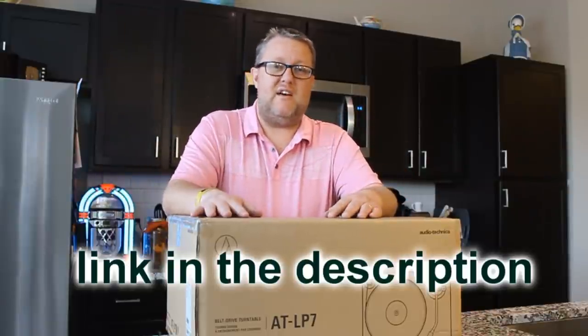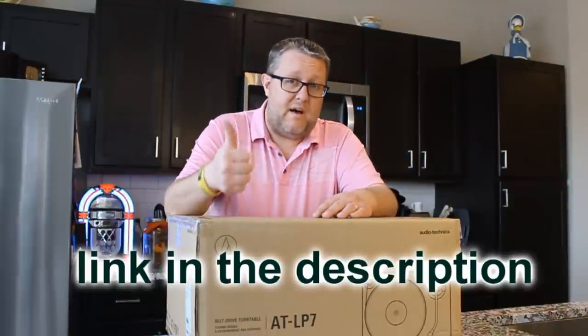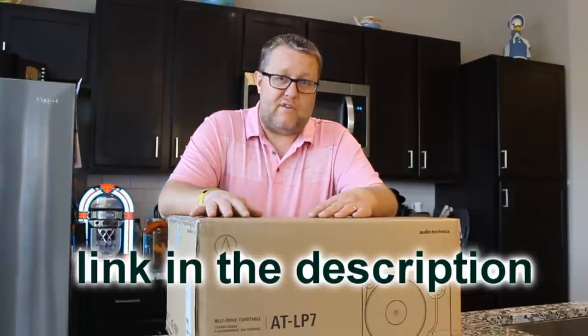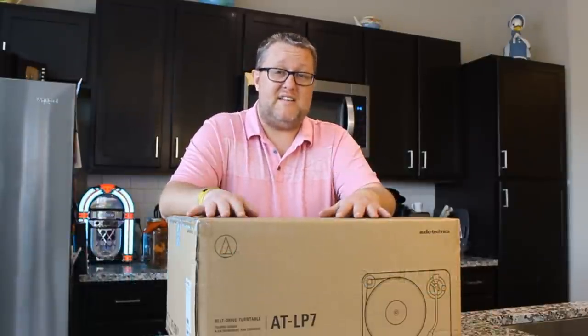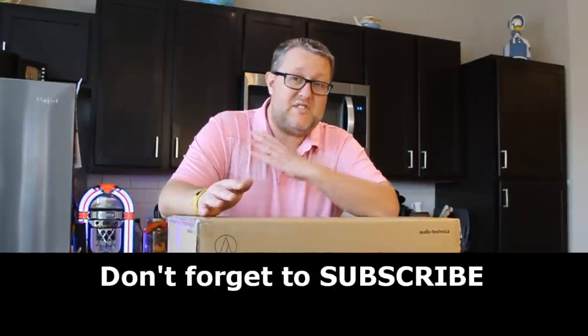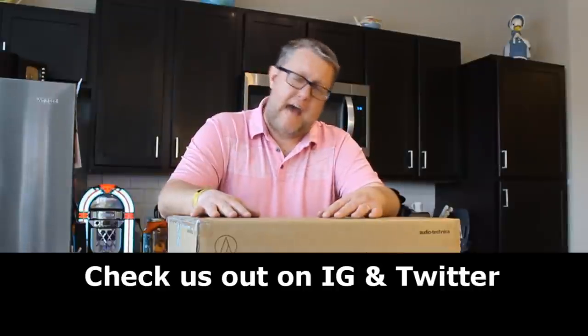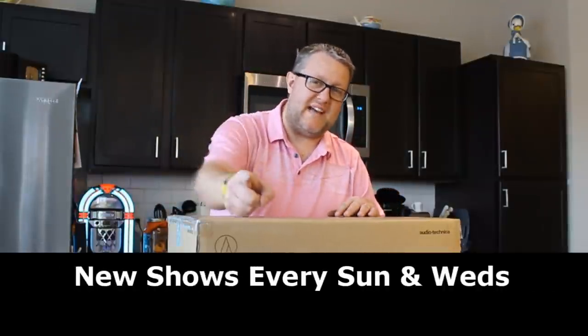I hope you guys had fun with this video as much as I had fun putting it together. Don't forget to give me a thumbs up, share this out, tell your friends — we've got a lot of awesome content coming your way. I'm so excited for spring and summer because there are so many cool things coming up that you're not going to want to miss. But that's all for now, guys. Happy record-heading. We'll see you next time.